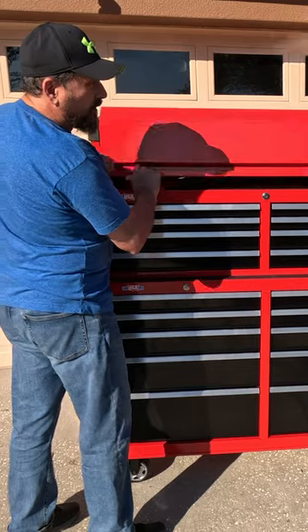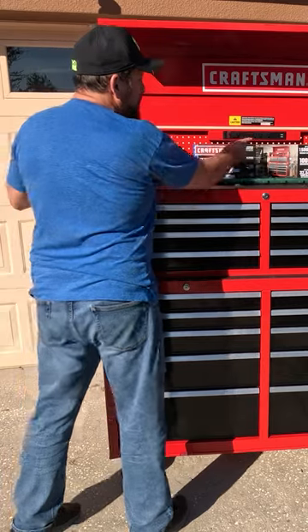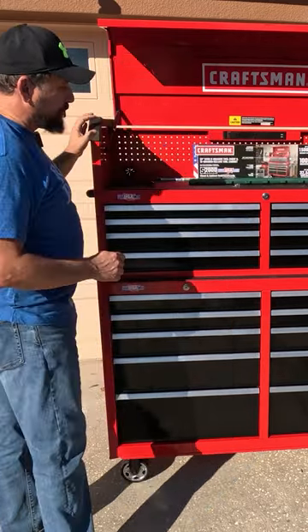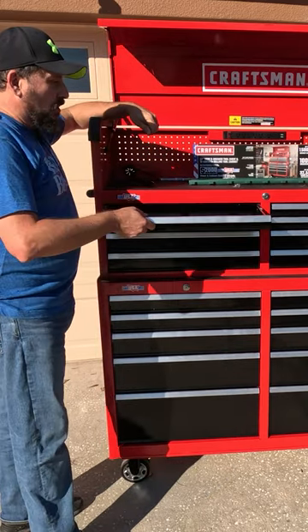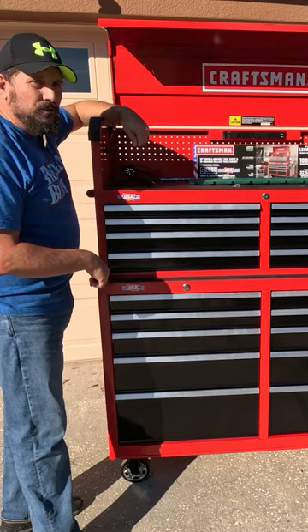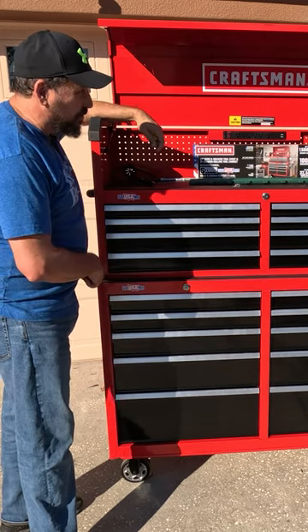Check this out. Watch this. Look how smooth it opens because it has gas struts. It comes with a plug including USB in the power strip, and there are 800-pound drawers which are soft-closed. How cool is that? That is ridiculous. Look at that. That is so cool.